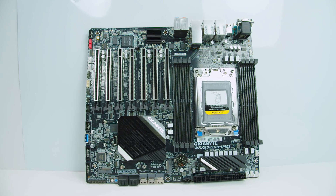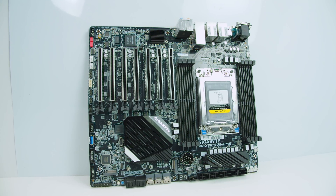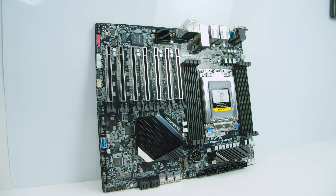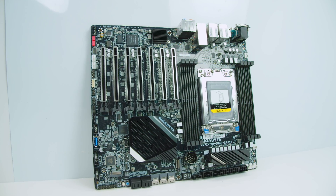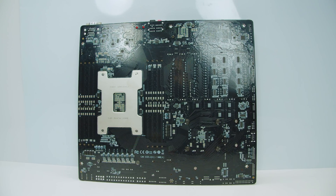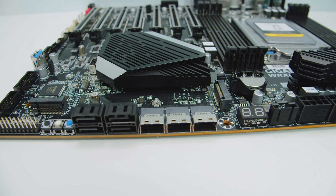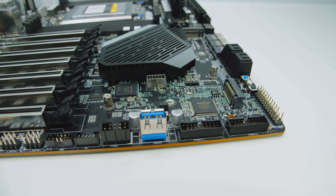The Gigabyte WRX80 SU8 is a different standard sized motherboard. You have ATX, micro ATX, EATX — but this is an SSI CEB standard. It's only slightly bigger than regular ATX — about 30 millimeters larger — so it should fit in most cases, and it's technically smaller than EATX. You do need to remove most of the center pegs to use this motherboard. If we flip the board over, it looks quite simple, and that's by design — it's an elegantly built motherboard. There are also two M.2 slots: one directly behind the mini SAS and SATA connectors, and one underneath the USB Type-C front panel header and the chipset.